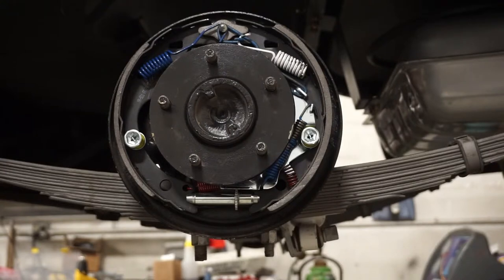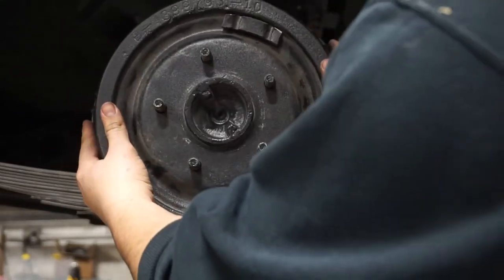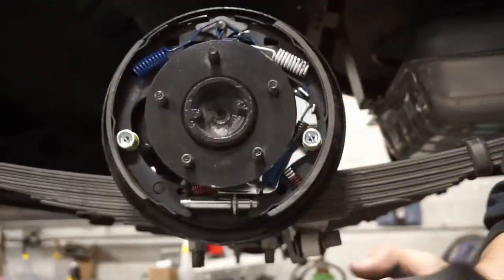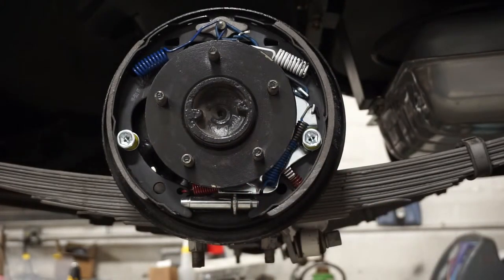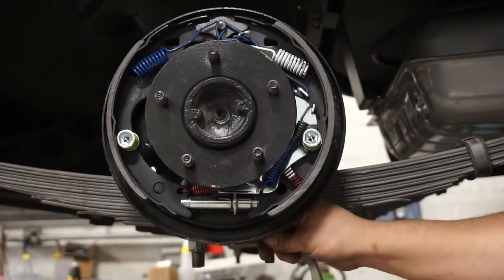These springs have a lot of tension, so you're going to need to muscle it in there. That pretty much completes our installation. After you've got everything on, you're going to want to adjust your shoes to your drum — it's very vital that you have some stiffness. Install your drum and check — if there's not enough grab from your brake shoes, that's not good stopping power. We'll show you how to adjust using an adjusting tool, which you can pick up at any auto parts store. Go in through the backside of the plate where there's a little access hole.